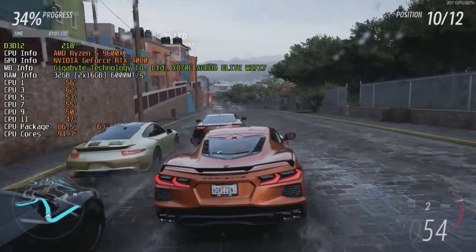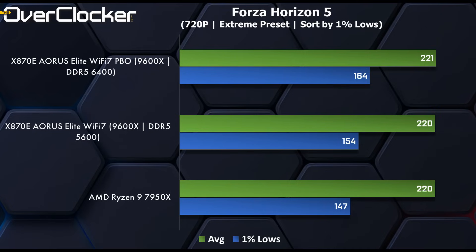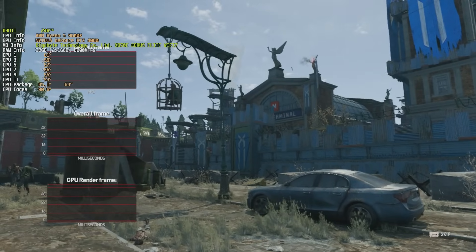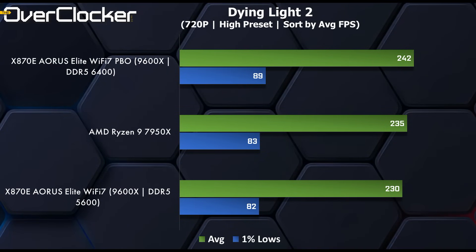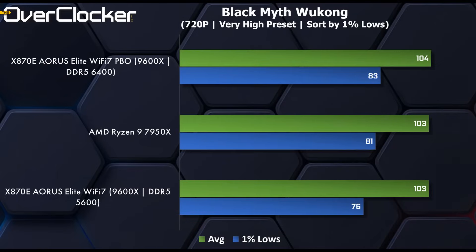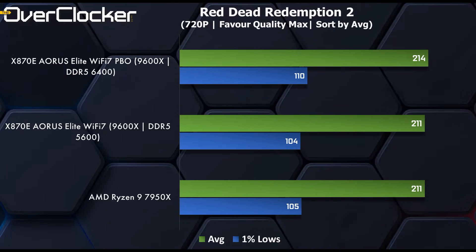In Forza Horizon 5 using the extreme preset at 720p, the 1% lows go from 154 FPS to 164 FPS — you won't notice it in gaming, but there's some scaling. Cyberpunk 2077 gains the most from the overclock at around 10 FPS for both 1% lows and the average. In Dying Light 2, the 9600X on the Aorus board starts below the reference 7950X, then beats it with PBO and memory overclocking. Black Myth: Wukong, using the UE5 engine, shows hardly any gain between the CPUs or settings. In Red Dead Redemption 2, there's a gain in 1% lows but not much in average frame rates.